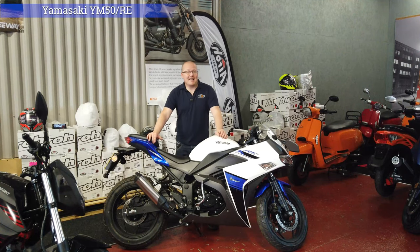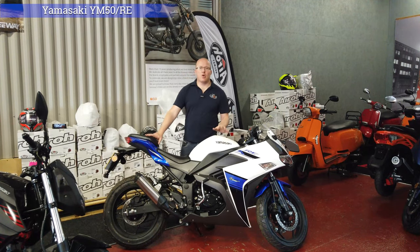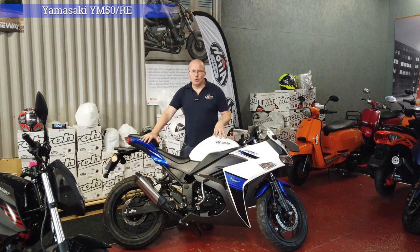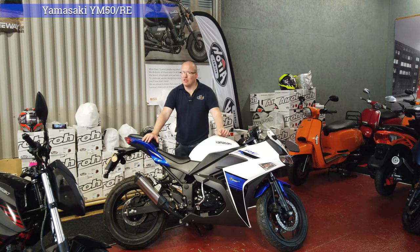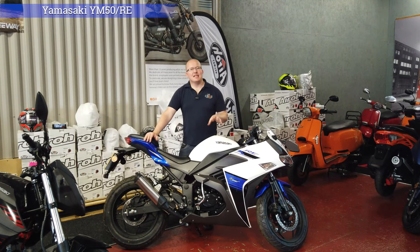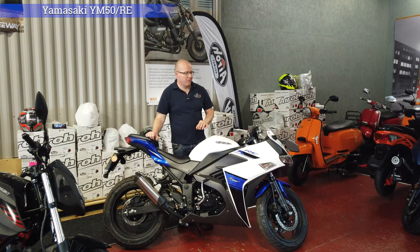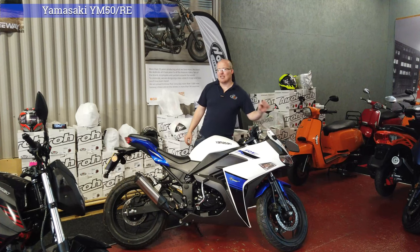The last Yamazaki in the range is the flagship — the Yamazaki YM50RE. This comes in three different colours. The blue and white and the red and black are both £1,999 plus £100 on the road. If you go for the limited edition Yamazaki YM50RE Repsol edition, you will be paying £100 more — so it's £2,100 plus £100 on the road. It comes with LED headlights.